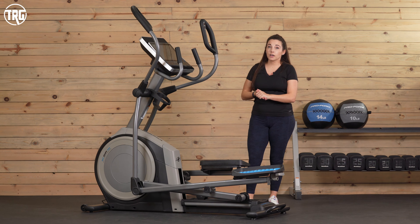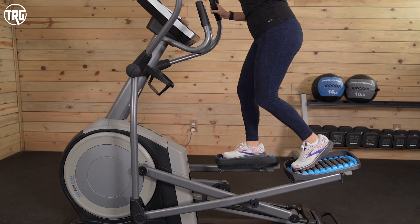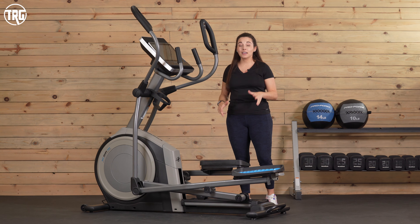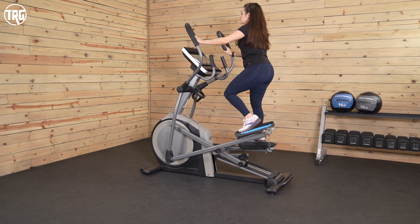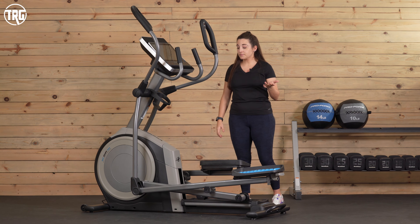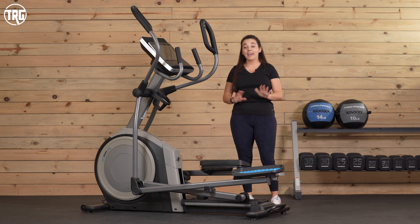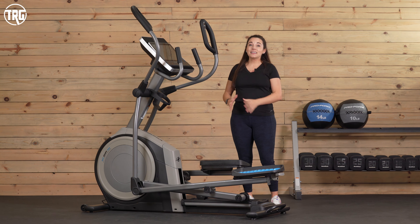The resistance has 26 levels. It's magnetic, it's quiet, and it offers a good amount of tension. Sometimes other ellipticals we've tested just don't have quite enough resistance, but this one definitely provides a challenging workout and a low impact workout — a great alternative to a treadmill if you have discomfort in your joints when running. NordicTrack covers the 14.9 with a 10-year warranty for the frame, a two-year warranty for parts, and a one-year warranty for labor. We definitely recommend at least two people to set up this machine because it is big.